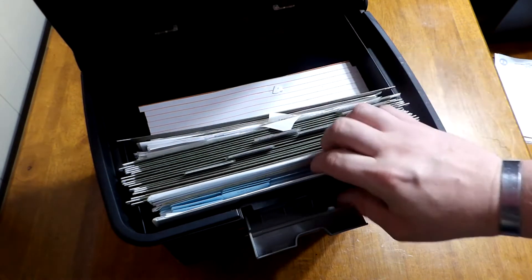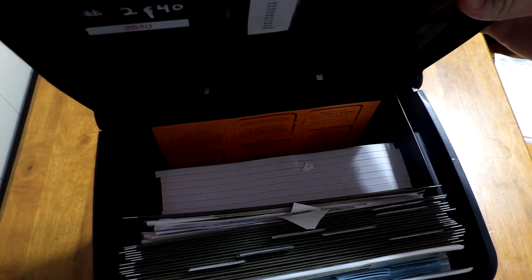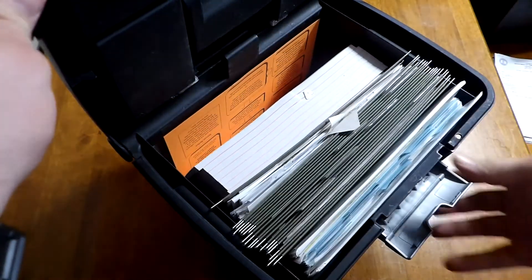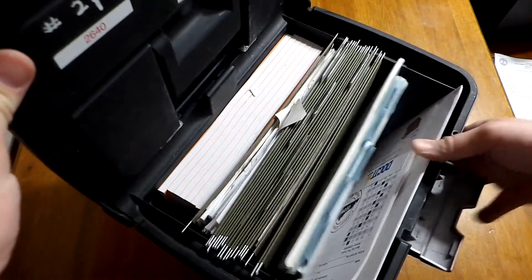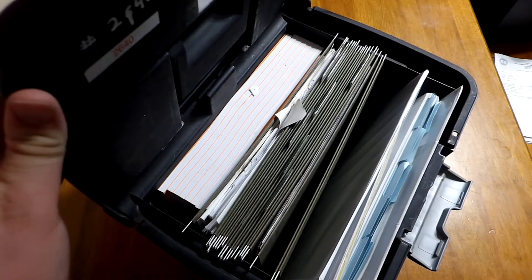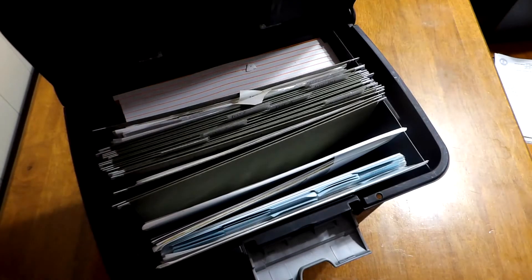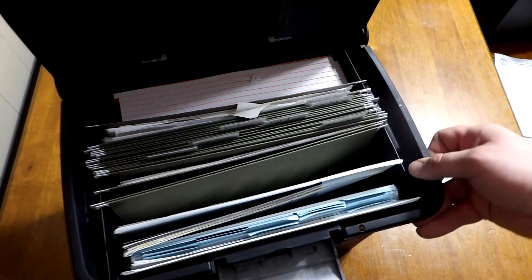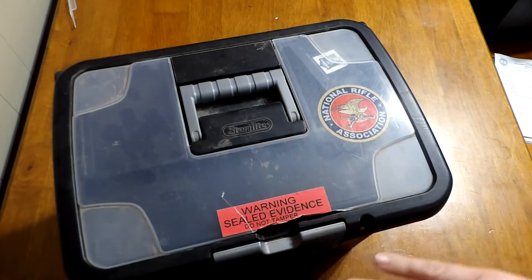It's kind of a self-contained unit. On the interior of the box — I'll rotate this to show it a different way — I've got my instructor number up there because my memory sucks, and then I have a little cheat sheet for scoring the tests: if you miss these questions, this is what the score is, et cetera.